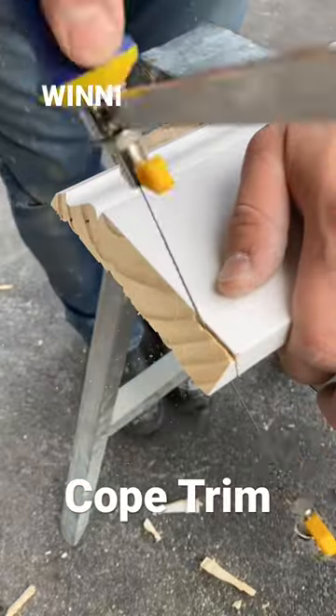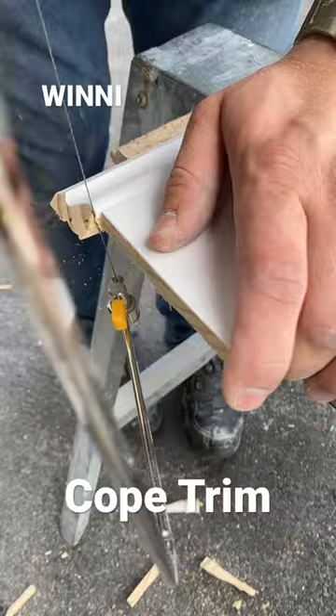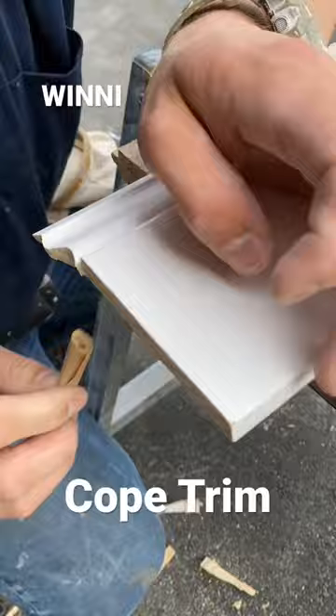This right here is called coping. It's one of the methods that you join your 90 degree inside corners with trim. It takes a little bit more effort than just cutting everything on 45 but it looks so much better. Essentially what you're doing is just cutting off that wood grain and then you can butt these pieces together. You tell me if this looks amazing or not.